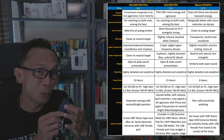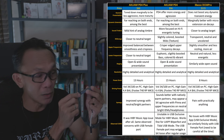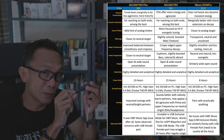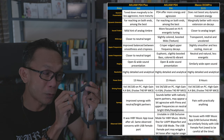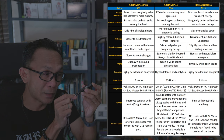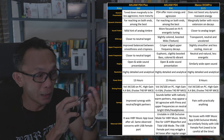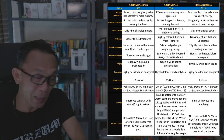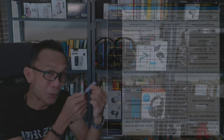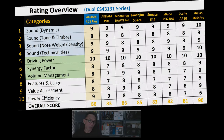The main con I'd like to highlight is similar to what I mentioned for the PD4: the USB Type-C female port — when the cable is attached, it is already loose right out of the box. The PD4 Plus has the same issue since they use the same chassis. This is something that hasn't been fixed yet, though I'll note the iBasso DC04 Pro also gets loose after a while.